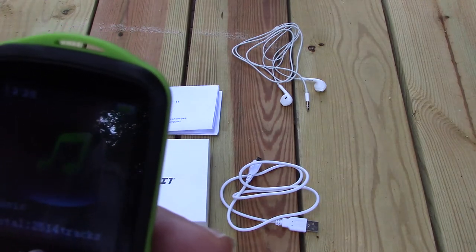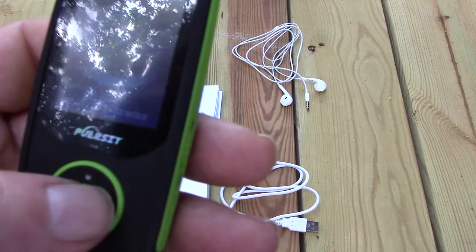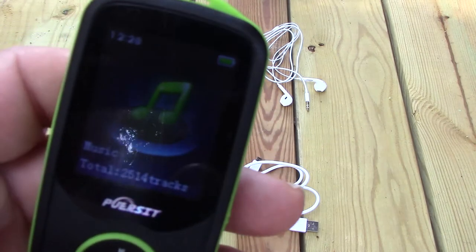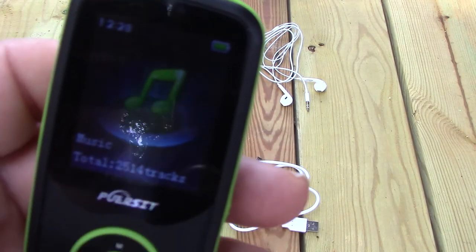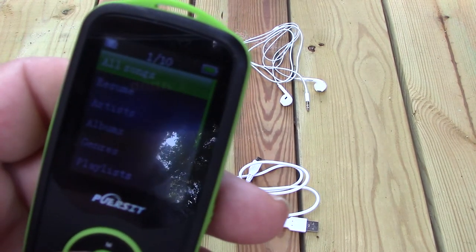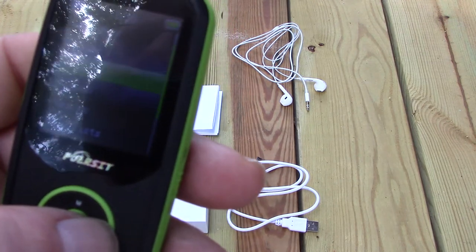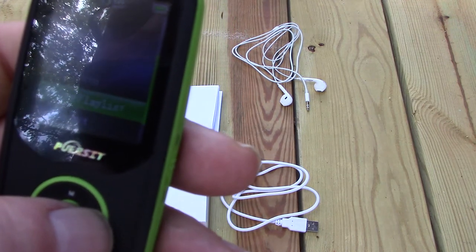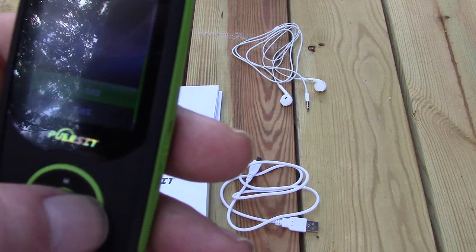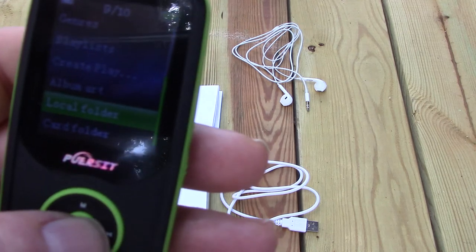I did validate that Bluetooth does work. There are a few quirks and I'll go over that in a minute. When you're in the music menu and go further into it, you press the select button and that brings up another menu that has all songs, resume, artist, albums, genres, playlist, create playlist, album art, local photo folder, card folder.